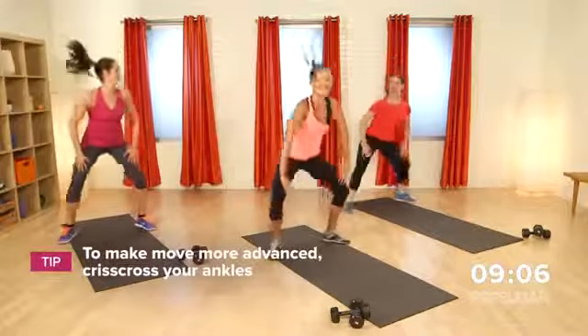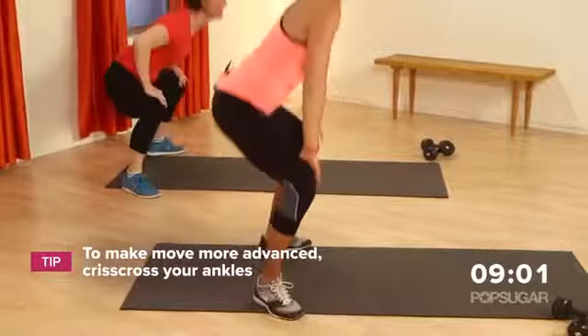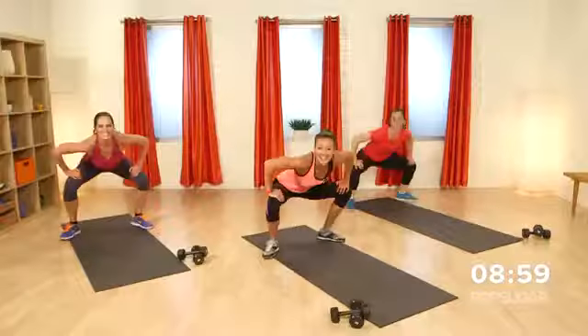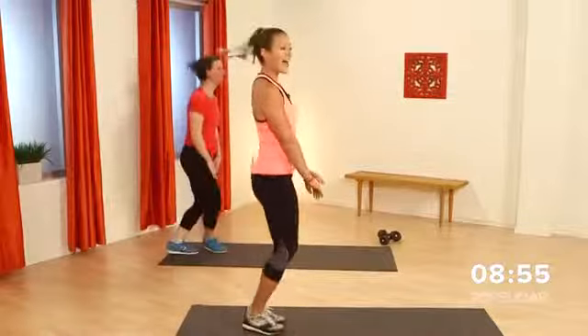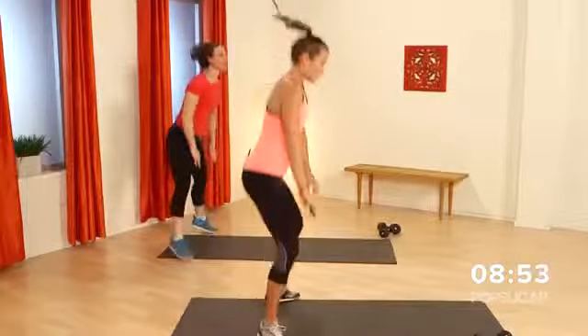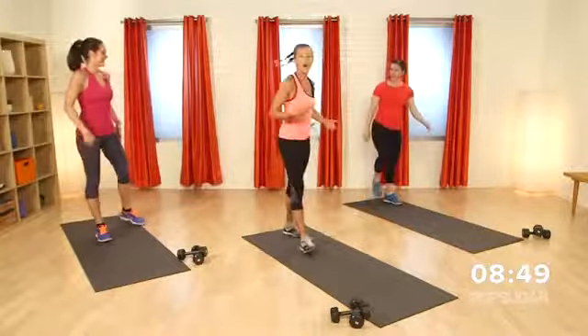I like to add a little criss-cross to get some — fancy, of course you do. That's an advanced move. You guys got that in you — go ahead and get that cross in. A couple seconds here. Last three, two, and one. I like how that gets the heart rate going and it gets the legs really working.